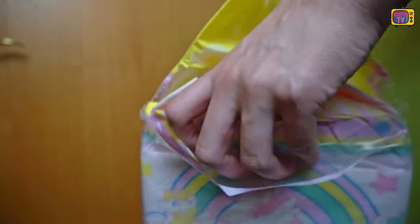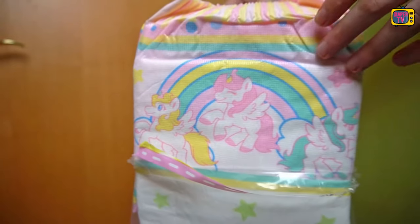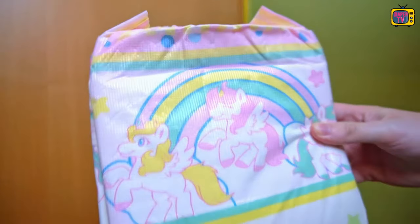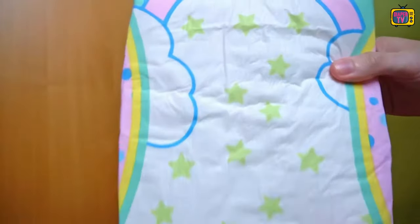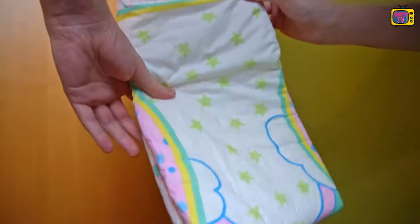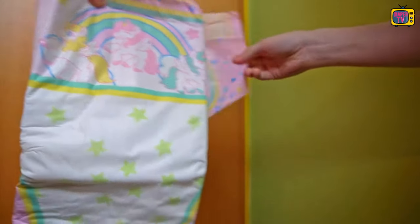When it comes to the packaging, the manufacturer is following the current trend of no longer keeping it transparent, but also printing it in bright colors — at least except for the front area, where a part is still transparent and allows a view of the diapers inside. As you can already guess from the name and the design of the pack, the focus is on unicorns — mythical creatures that like to be seen in bright colors together with rainbows.